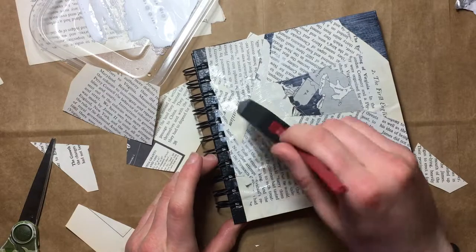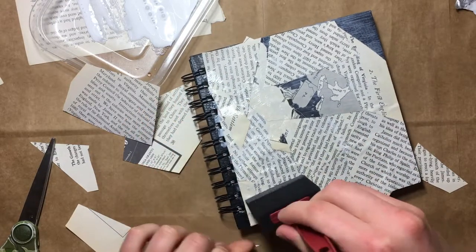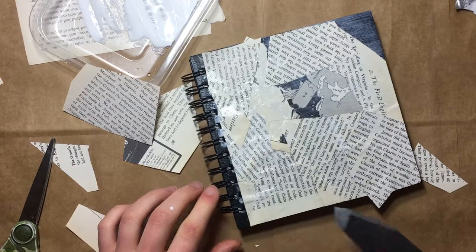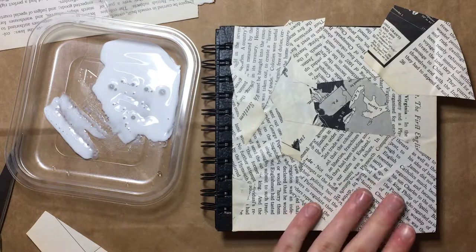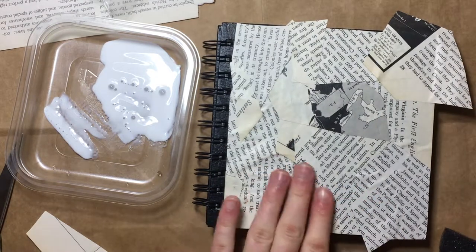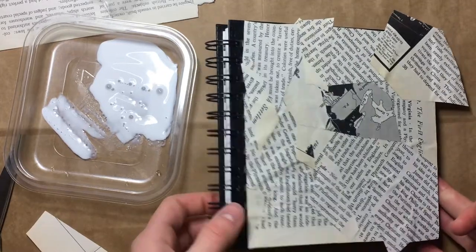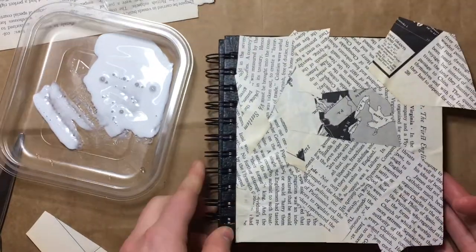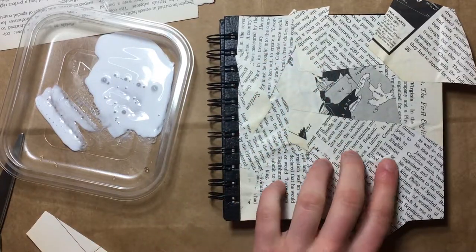I think we might get a little bit of warping going on down in this corner because I think I got a little Mod Podge happy and applied a little too much. But that's okay. And now we're going to apply the second coat just to finish it off. It feels really nice — it's matte, you can tell. The light doesn't gleam off it, which is great. It feels really nice.